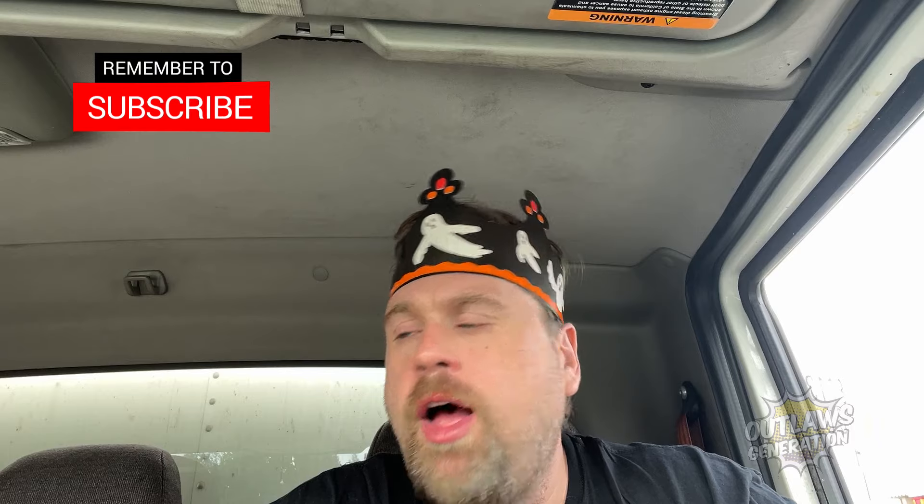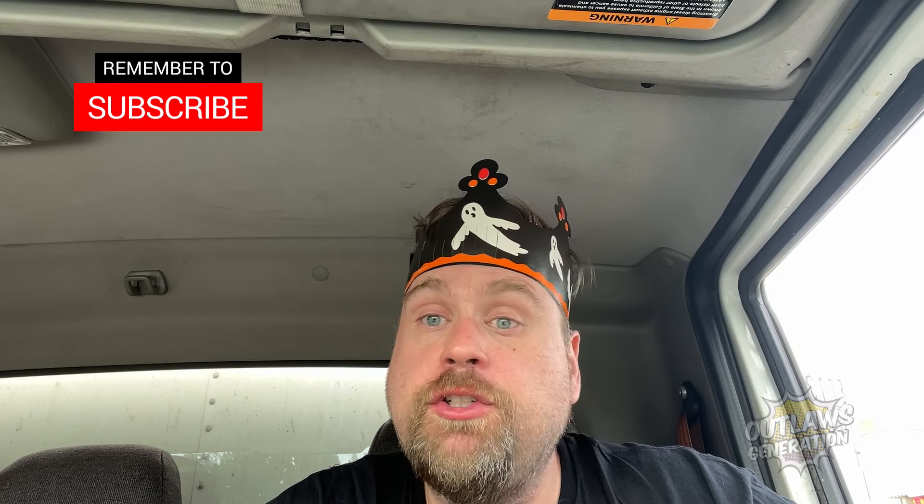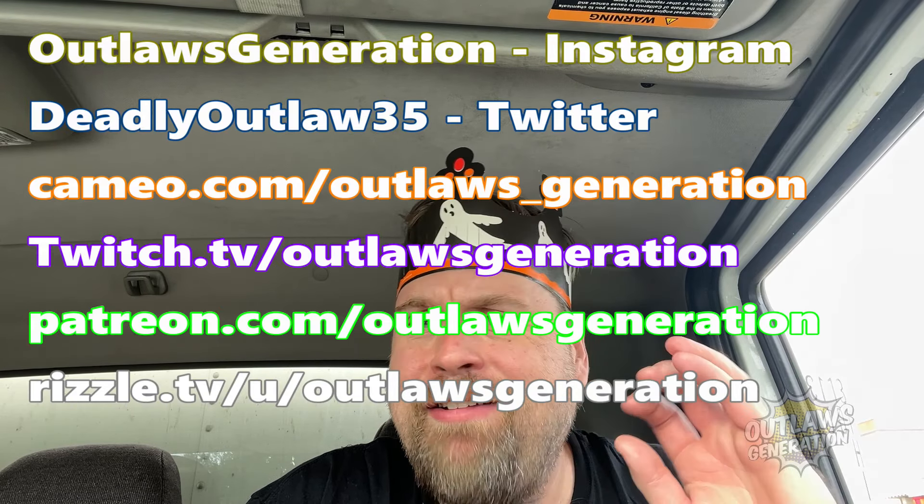So go to Burger King and try the ghost pepper whopper, and if you're still hungry get some ghost pepper fries because it goes well as a side. Want a personalized video shoutout? Go to cameo.com/outlaws_underscore_generation. I gave someone a congratulations on getting married. Hope you enjoyed this video review for October 27th Friday. After these credits I'm gonna recommend some good content for you.